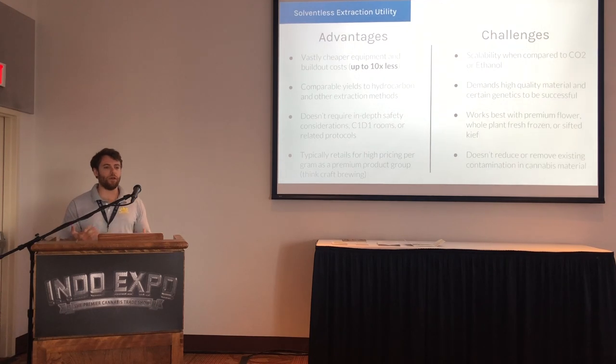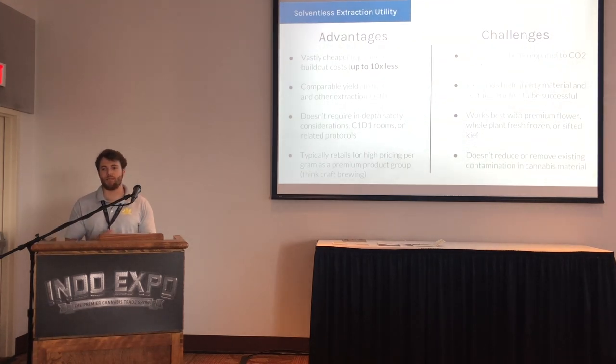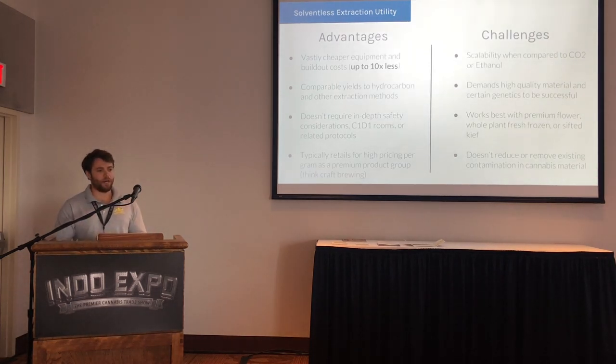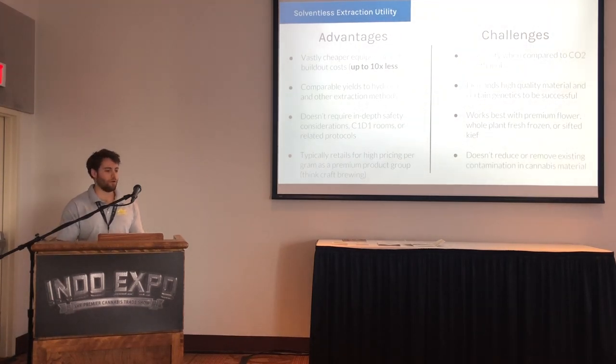Think craft brewing — that's kind of the best analogy. It's easier to get started with, it's cheaper, and most of the time people really involved in this have boutique genetics they're emphasizing and trying to put out there.